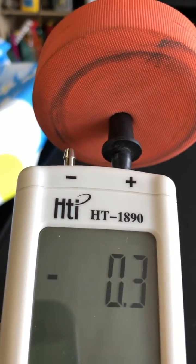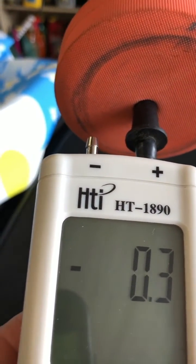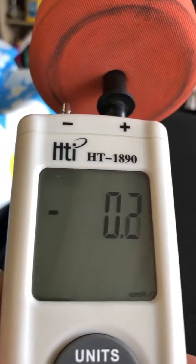Hey everybody, Nitaire here. This is my review of my HTI 1890 manometer that we bought off of Amazon. Works really well.